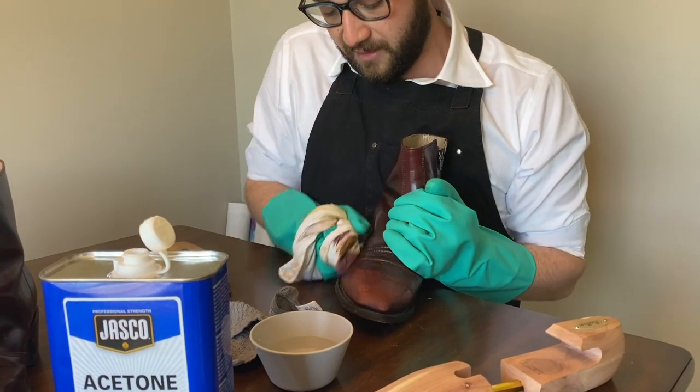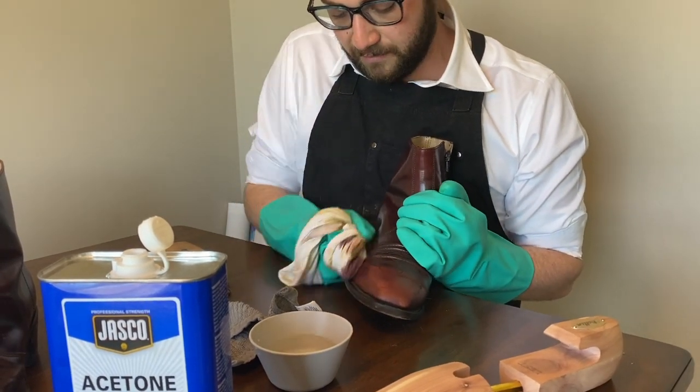Now that we're exposing the layer of leather underneath, now that we're exposing the acrylic layer, it's really showing what's beneath.